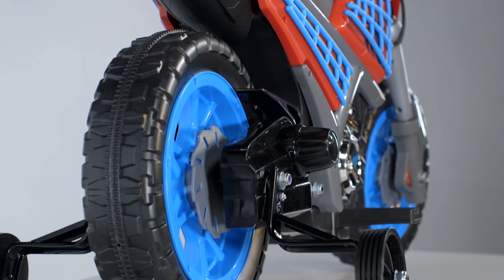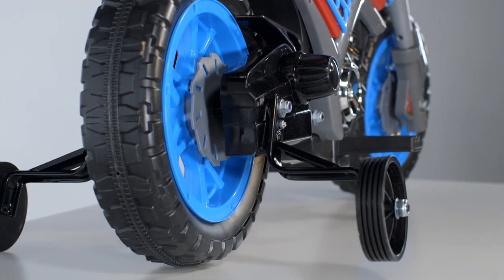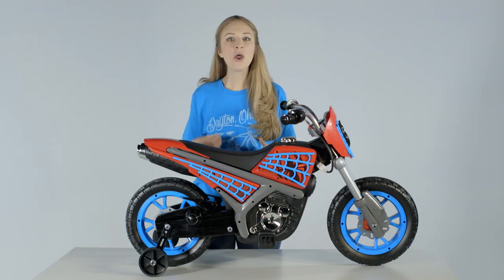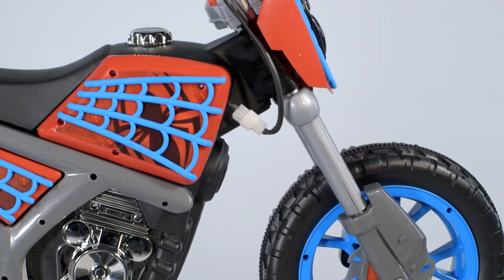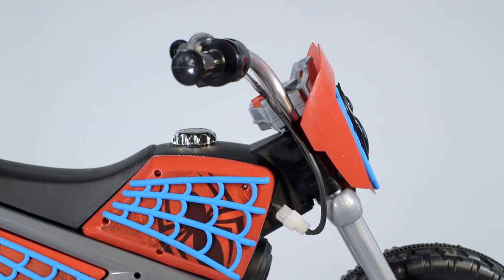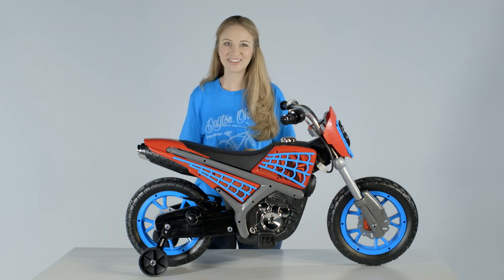Sturdy training wheels and durable molten resin tires with traction tread help to deliver a fun ride with forward motion up to 2.5 miles per hour. Let this Marvel Ultimate Spider-Man motorcycle ride on lead to great web-slinging adventures for your child.